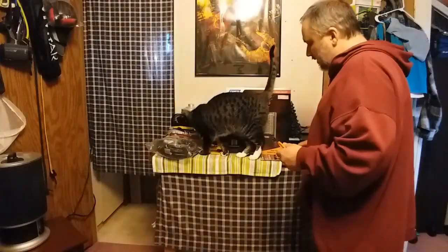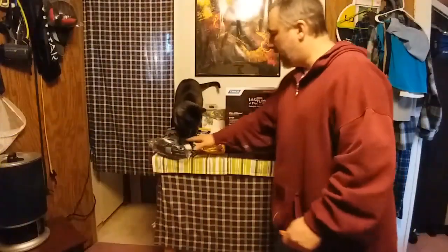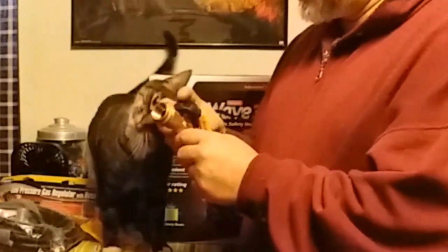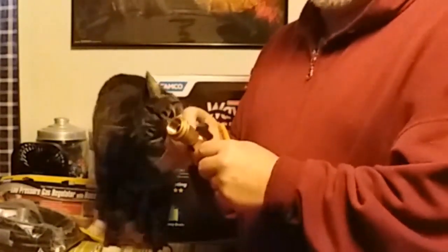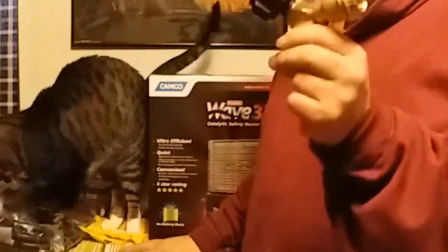These are my basic components: I have the leg stand — these are wall mountable — and I have the hose and regulator here. The propane tank will also be hooked up to whatever I use for cooking once I get that set up, but for today I will not be using them.